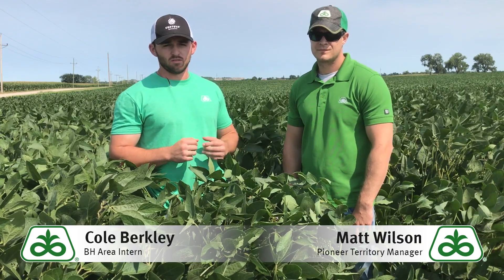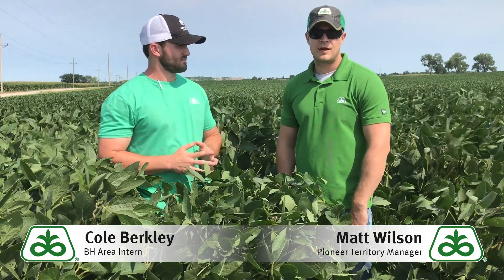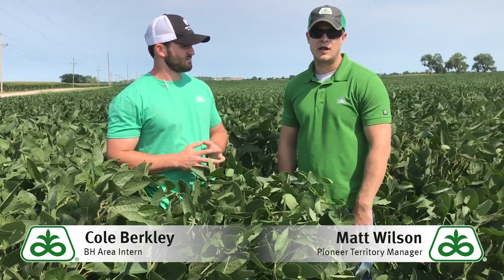Matt is going to give you three helpful tips on controlling white mold. Tip number one: if you're set up for a variable rate population, drop that down in your low-lying areas or areas where you know you're prone to white mold.